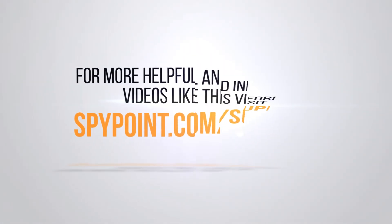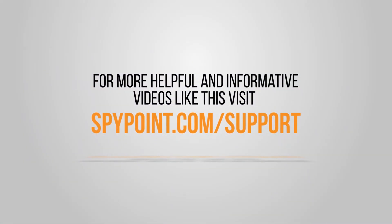For more helpful and informative videos like this, visit spypoint.com/support.